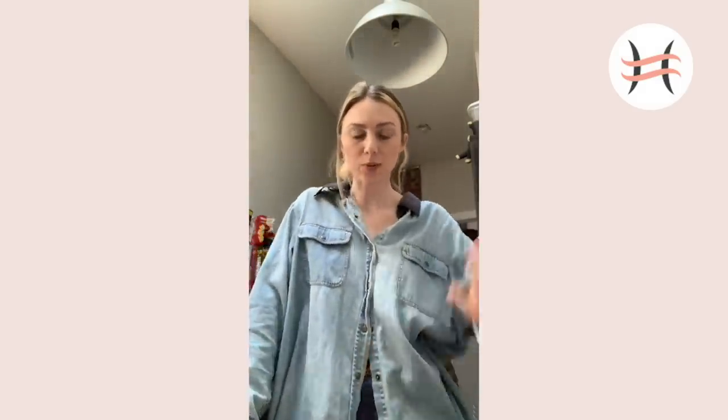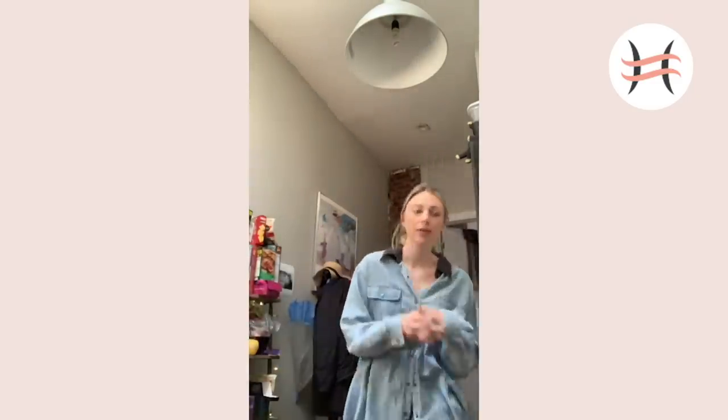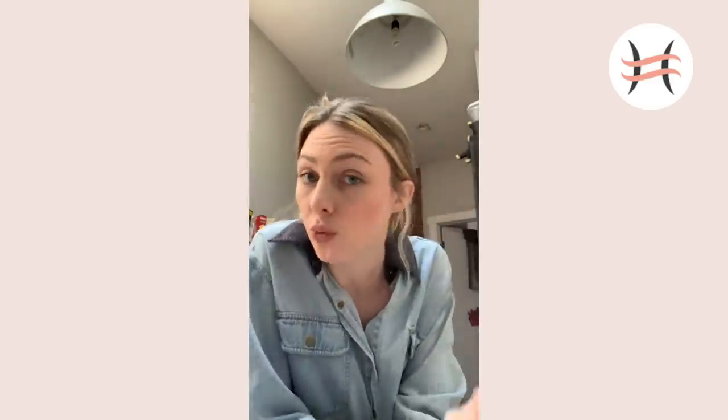Hi guys, I'm in my kitchen. I am wearing an outfit that is all one color and it is lunchtime. So I thought I would show you how I take ramen, normal instant ramen, and make it really good, like restaurant ramen.